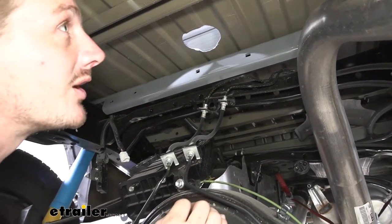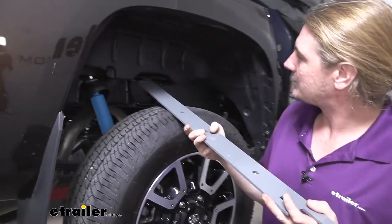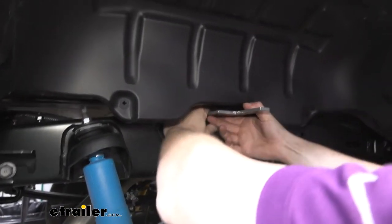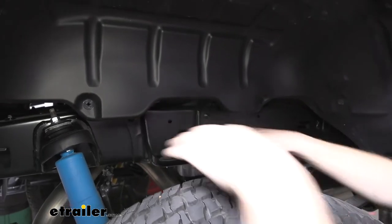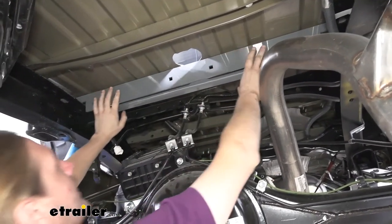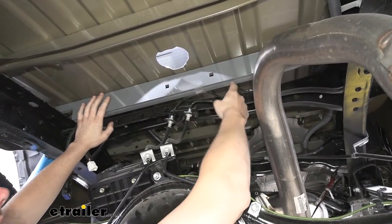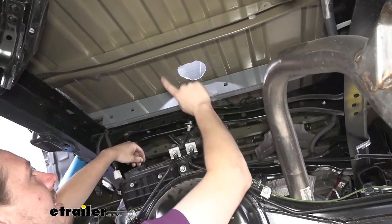Next we slide in the flat pieces that go behind those cross member pieces — just slide it across with the same orientation towards the front, then dip it down and slide towards the front just like the previous piece. This one is thinner and a bit floppy going in, so you may need to go underneath to finish pulling it across. We repeat this process again, but for the rearmost cross member the channel faces towards the rear. What we should see at the end is: channeled piece, flat piece, flat piece, channeled piece.